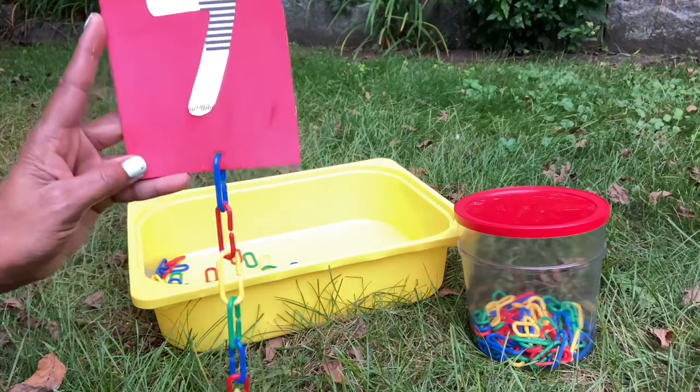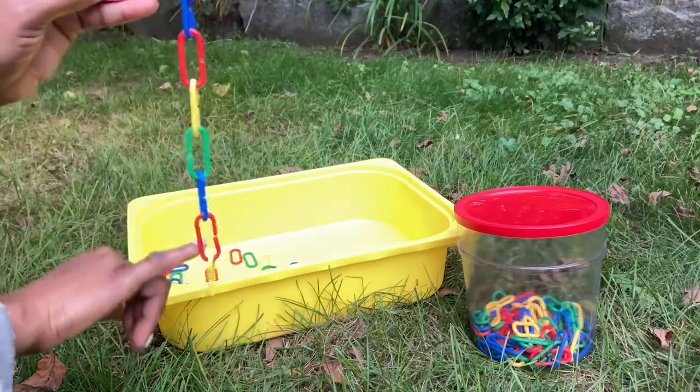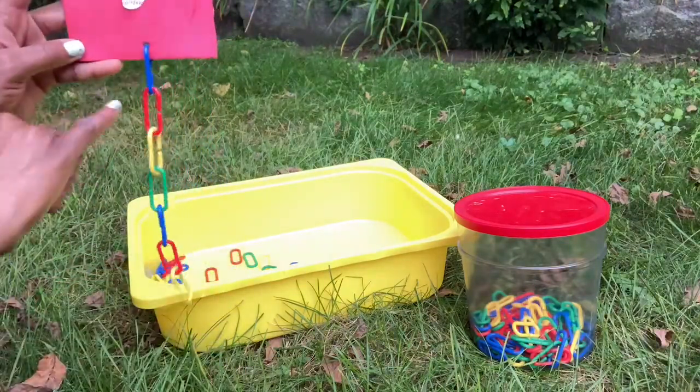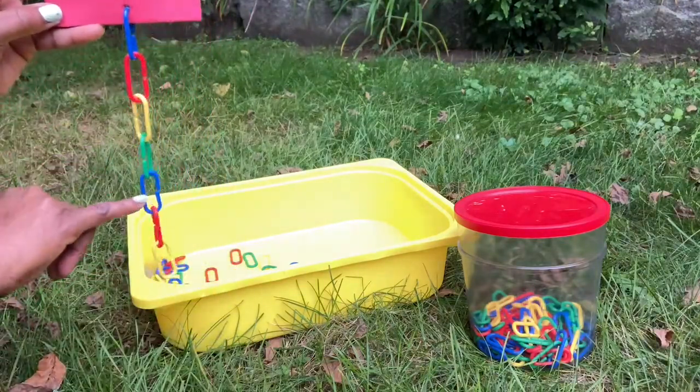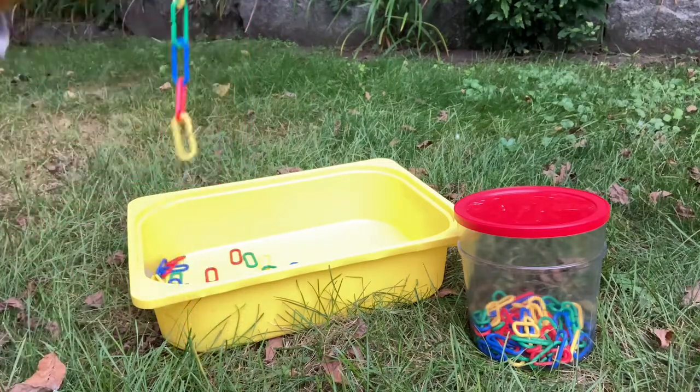this is the number 7, and the child has to link up. This creates a chain to match the number on the card. 1, 2, 3, 4, 5, 6, 7. Seven links. We created the chain for number 7.